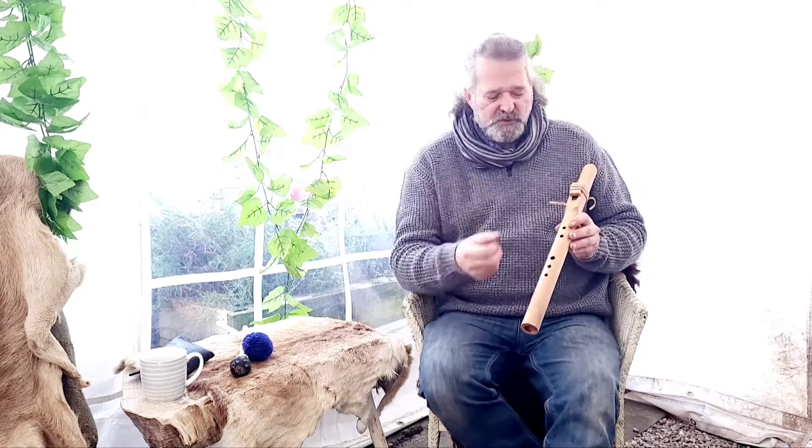This is a Native American inspired or style flute and it's in the key of F sharp. I've burned 'F sharp' into the top there along with 'Crow Flutes'. The totem is made from oak — just a very simple plain oak block and it's held on there with some leather string tied on.